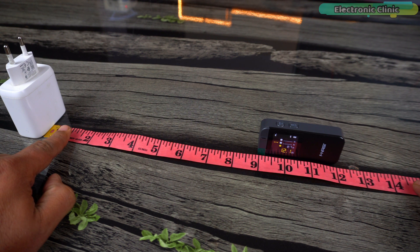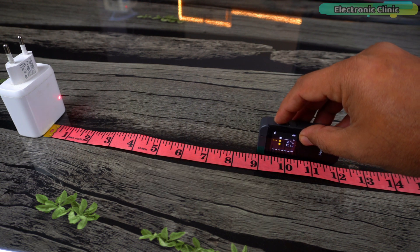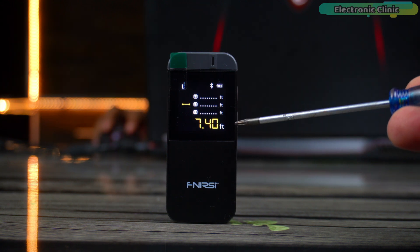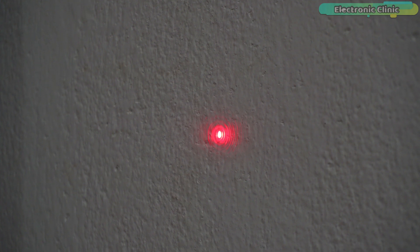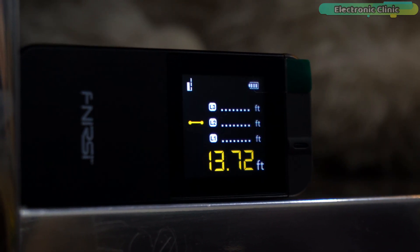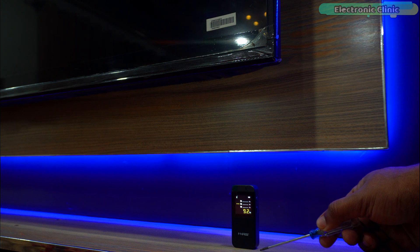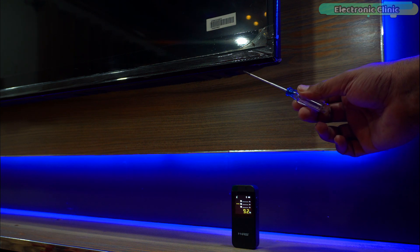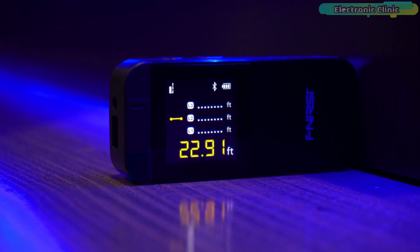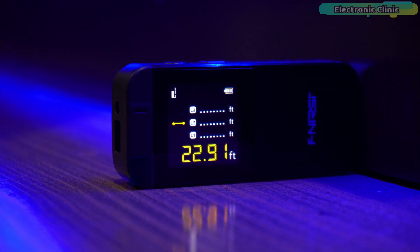In my experience, the device arrived perfectly calibrated with a default setting of 0 mm, which worked great for my needs. However, the option to recalibrate is a valuable feature for those who require the utmost precision. I measured the distance from the top of this table to the ceiling and was amazed by its accuracy. Next, I tested the device precision by measuring the distance between two walls. The result was impressively accurate, closely matching my manual measurements with a traditional tape measure.